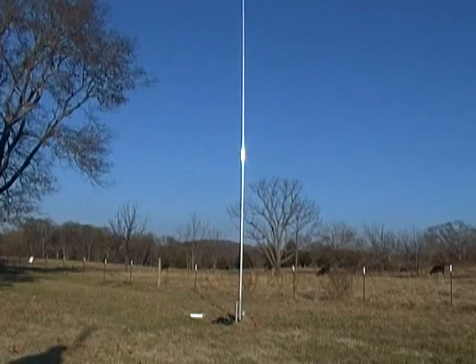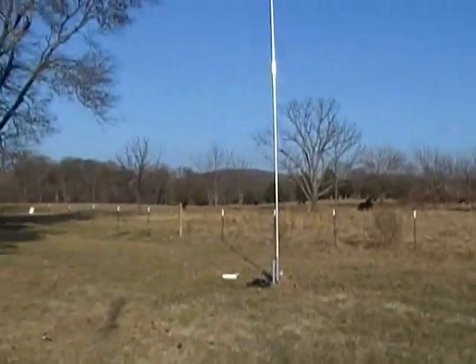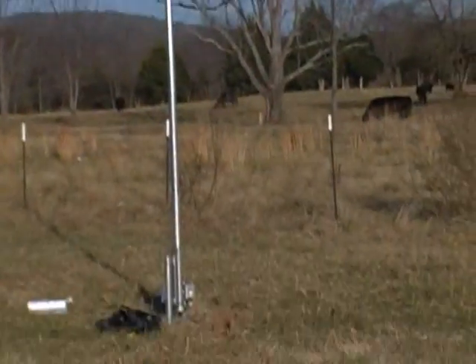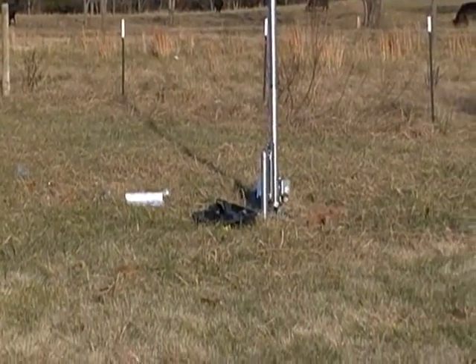I'm going to grab the camera, point it up, and see if I can get a view of it. There's the antenna all the way to the top. Good thing I had a zoom on that camera. That tree is on a little bit of a hill. There's the 43-foot antenna. On the next videos, I'm going to do a few radios at a time and then test the radio. The next one will be more of a review than an installation video. See you on part three.